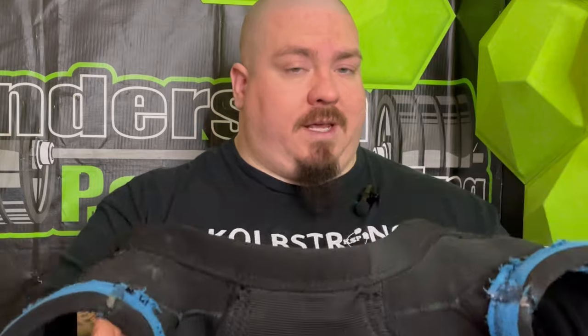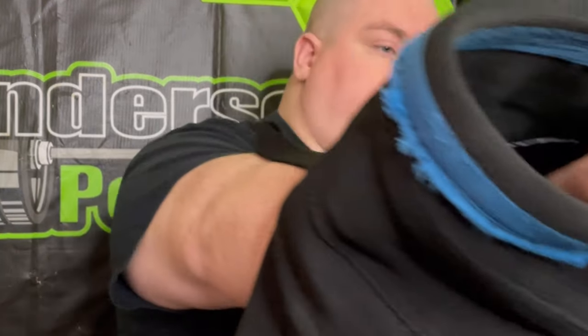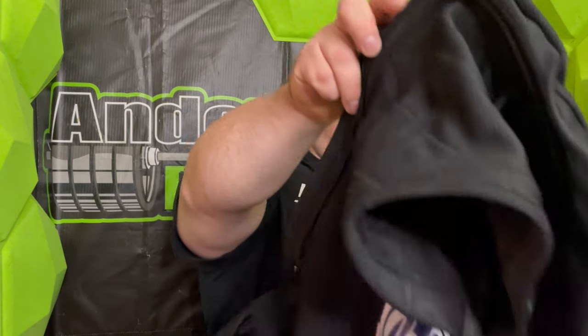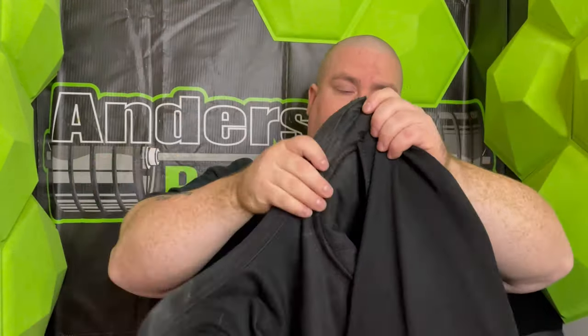After looking at the two-ply band shirt, which is in the unlimited category, we're going to switch it out and look at what a multiply poly shirt looks like. This is my two-ply F6 from Anderson Powerlifting. It's a Titan product and it's open back with Velcro closures. Holding these two things up next to one another, there are very obvious differences in the construction and the material.